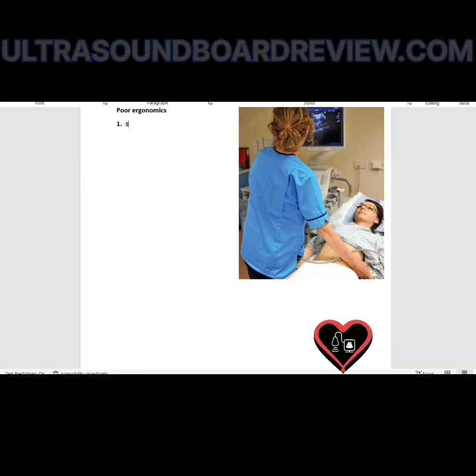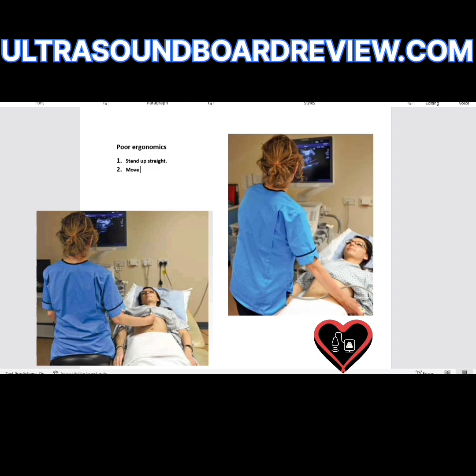What about this one? She needs to stand up straight, move the monitor to eye level, and could probably move the machine closer to the sonographer — these little details will matter on your test. She needs to raise the bed to hip level. The way you correct the positioning is simply bring the monitor to this side and scan on this side, scanning with your left hand. Or flip the patient around so that the feet are here and the head's there, then bring the machine on this side.